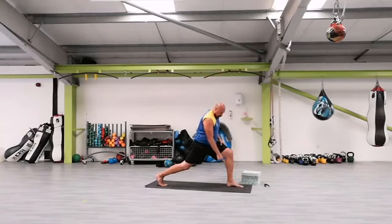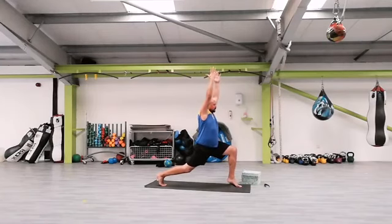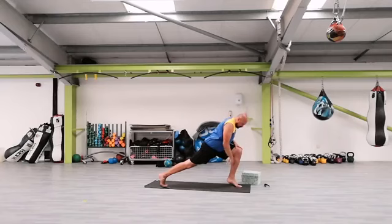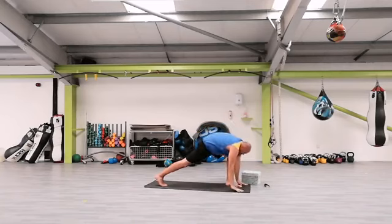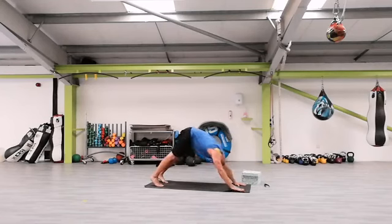Inhale, exhale — left heel off the floor, so tip-toes — and hold it. Inhale, exhale, halfway forward, still tip-toes, heel up. Slowly heel all the way down, all the way back. Drop the hands all the way down, step the left leg back — step — guess what, press. Up, inhale, exhale, down, face the dog.